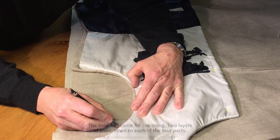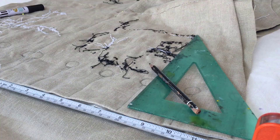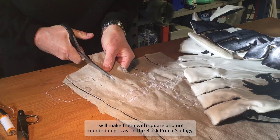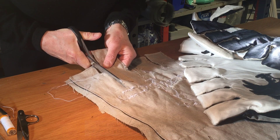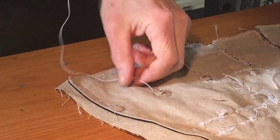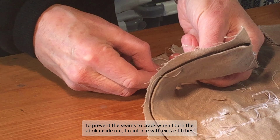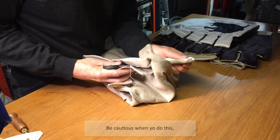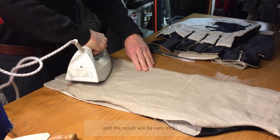The time has come for the lining — two layers of linen sewn to each of the 4 parts. This includes making the daggings. I will make them with square and not rounded edges as on the Black Prince's effigy. Before cutting I have made one seam on each side. To prevent the seams from cracking when I turn the fabric inside out, I reinforce with extra stitches. Be cautious when you do this, and the result will be very nice.